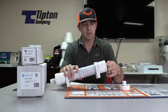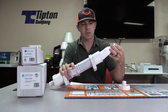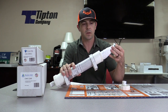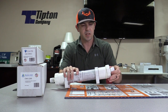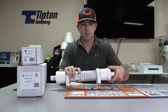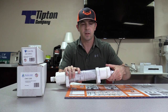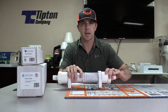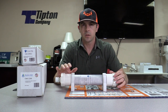The changeout is much simpler. You can see the media is actually in a mesh sock, so it's easier to change out, and as it breaks down or wears down over time, it doesn't allow it to clump up and block our drain line. Those are two of the main selling points that we like about this particular model.